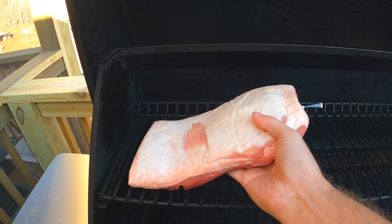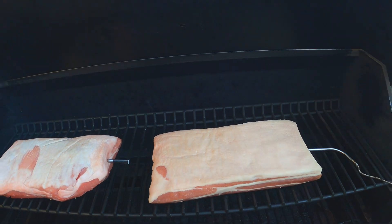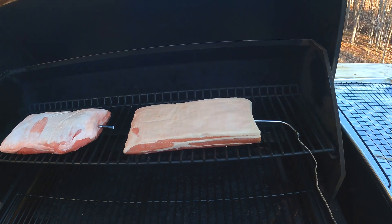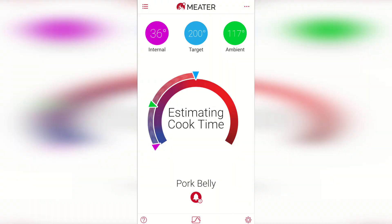We placed the meats on the top rack to keep them away from the heat source at the bottom, and because we put a pan of baked beans under the pork belly later in the day to catch all of those delicious drippings. The Meater wireless thermometer is awesome — you use your smartphone or tablet to input the type of meat you're cooking and the target internal temperature. It also tracks the temperature of your grill or oven and uses the data to give you an estimated finish time. Check out the link in the video description below if you're interested.